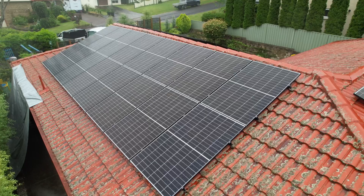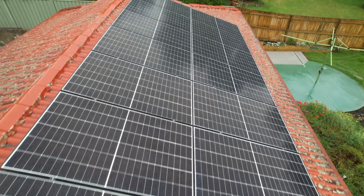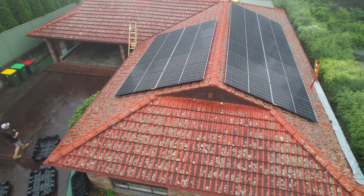It's Day 2 of a two-day installation by Penrith Solar Centre. Day 1 was clearer weather and the team managed to install 19 kilowatts of solar panels.